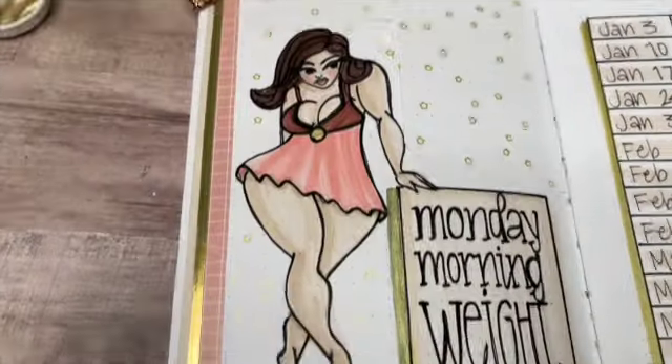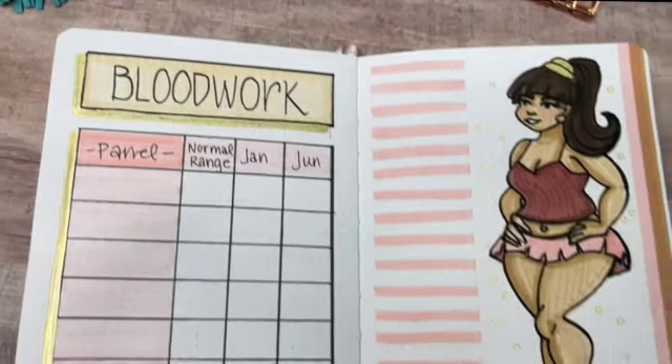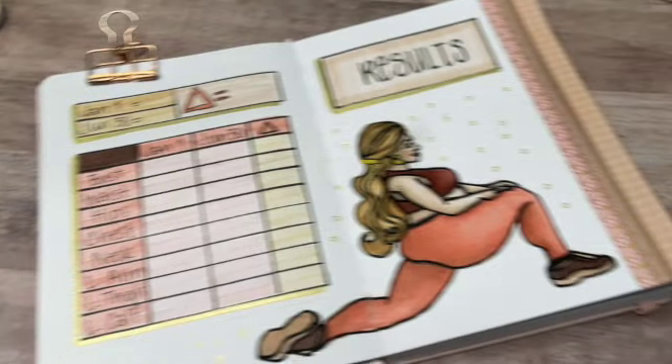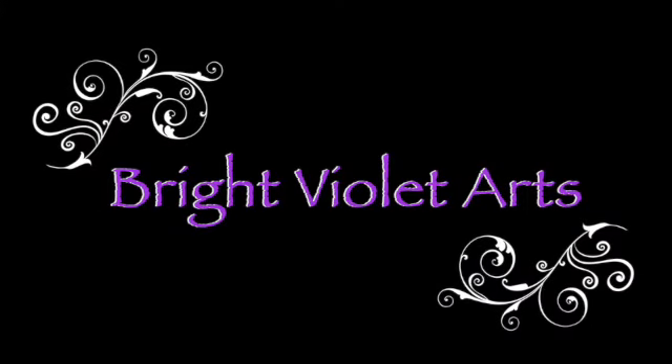Hi, you guys. Welcome back to Bright Violet Arts. My name is Valerie and today I am setting up a new fitness journal to track my weight loss and fitness efforts over the next six months. My theme for this notebook is a celebration of the curvaceous woman, and I'll be doing all the artwork with a pack of Colors of the World markers by Crayola.